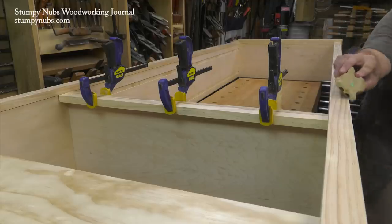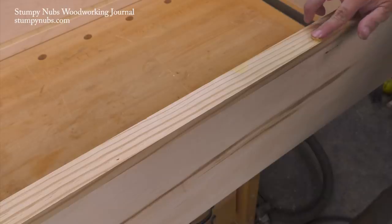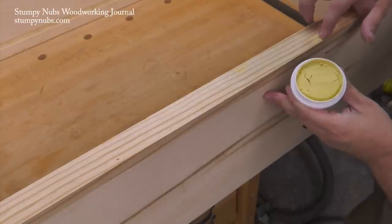I recommend a light sanding to soften all the sharp edges on the bookcase, even on the solid wood. Then fill your nail holes with putty and give everything a final sanding to 220 grit.